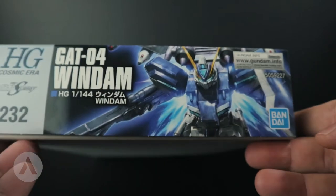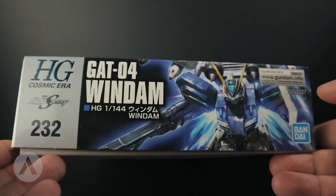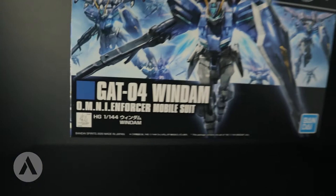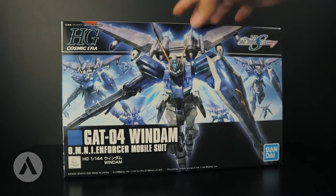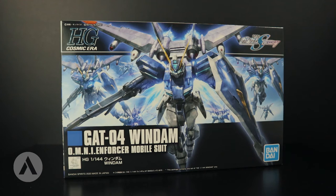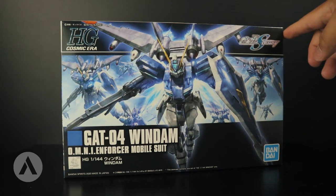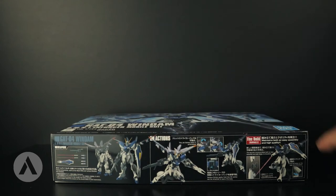On another side there's another artwork, the same as the box art. So that's the box of the Windham. The size of this box is 29.8 centimeters in length, 19 centimeters in height, and 6 centimeters deep. At the time of this video, this model kit costs around 1,300 yen. Now let's move on to the contents of the box.